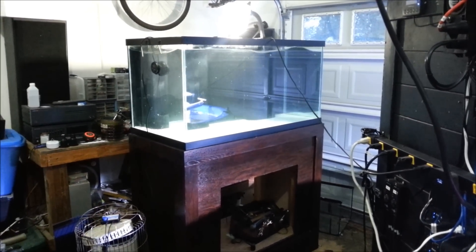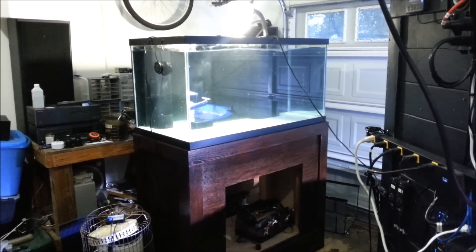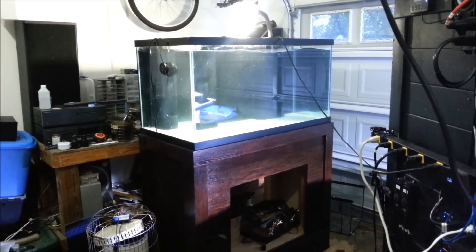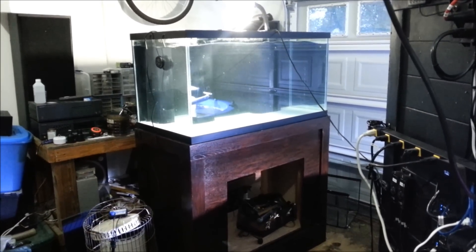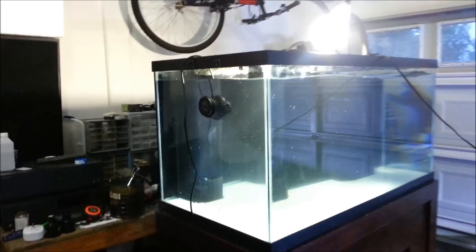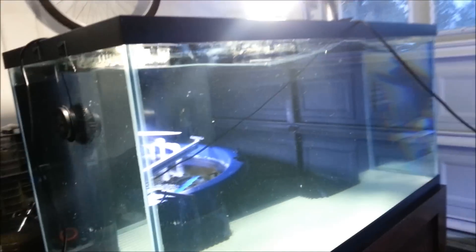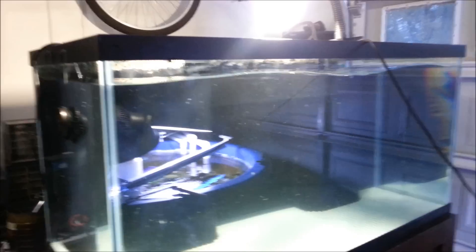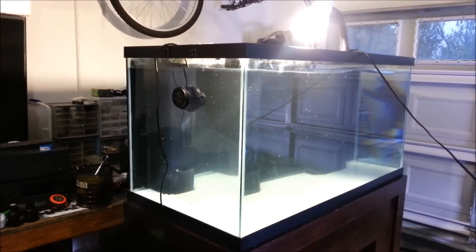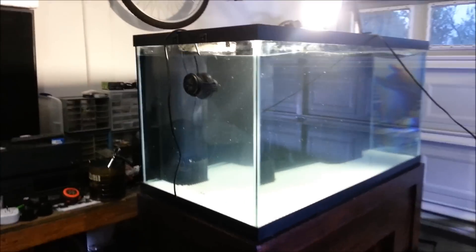Wow guys, that's pretty much all I can say for the Jebo WP60 — this thing rocks the house. As you guys have seen in my previous videos, I told you I'd be ordering a Jebo WP60 for the new 120 gallon build, and it finally showed up. This thing is probably the size of a softball.